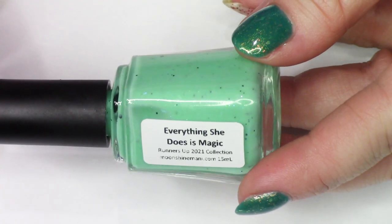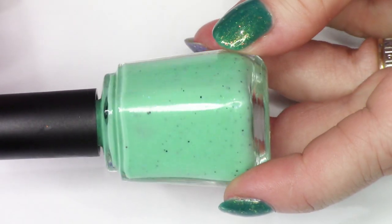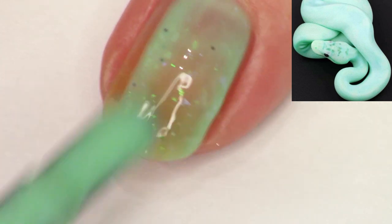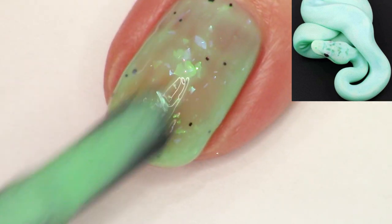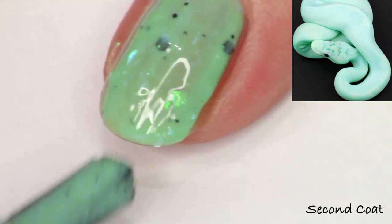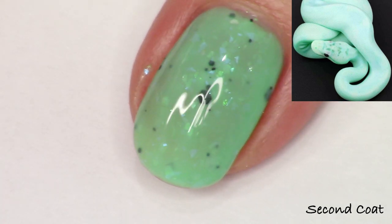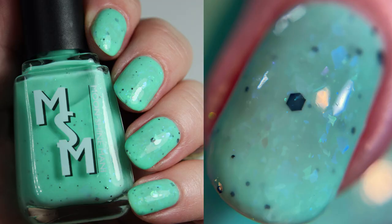Next up we're going to look at Everything She Does is Magic, a polish I created with Brenda. This polish is inspired by a mint snake — a neon mint snake. So Brenda and I created this neon minty green crelly base. Everything She Does is Magic is really packed with iridescent flakies shifting through green, blue, gold, and purple, and it has black and iridescent glitters in a variety of shapes and sizes. I'm swatching this in two coats — you'll want two or three coats for a full hand swatch. You could put it over All About That Base for added opacity. That was from February last year.